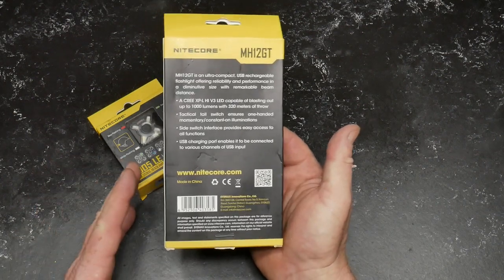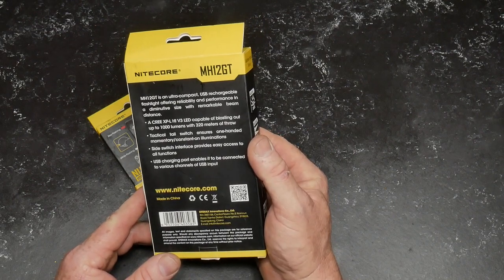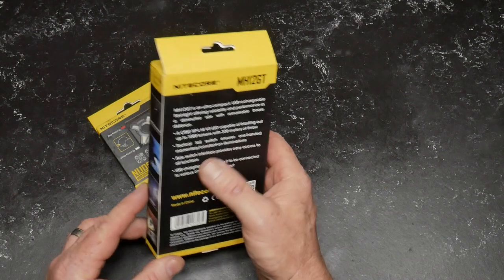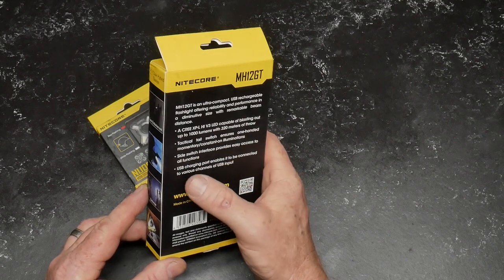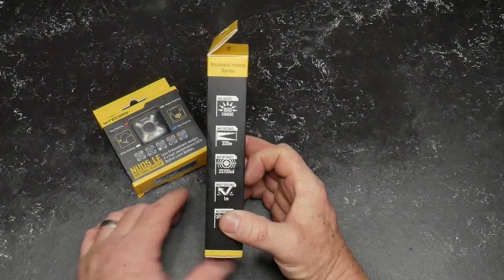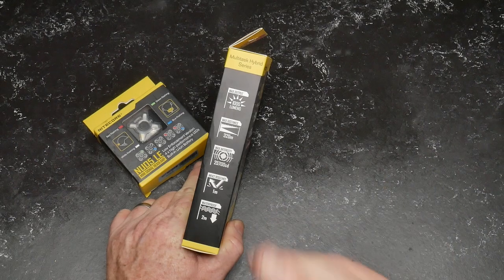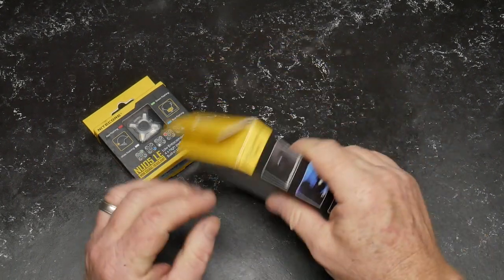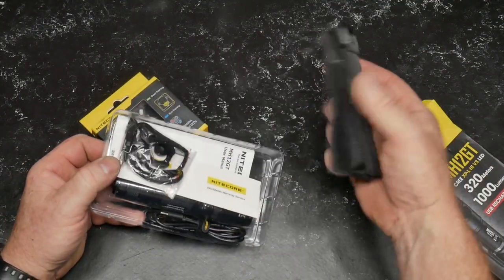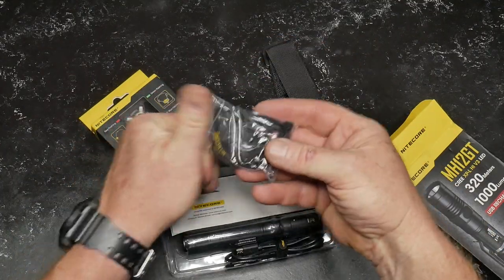This thing is supposed to have a 320-meter throw — we'll go ahead and test that out tonight. It has a tactical tail switch for one-handed momentary and constant-on operation, and a side switch for easy access to all functions. USB rechargeable is probably one of my favorite things — just a mini USB, no super special compatibility required. Give me a flashlight I can hook up to my computer or my phone battery charger and we are good to go.